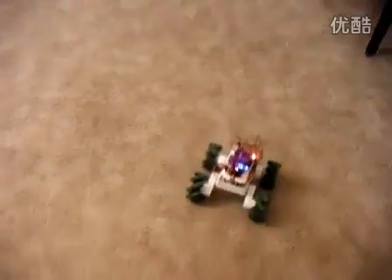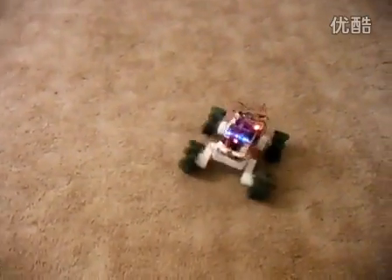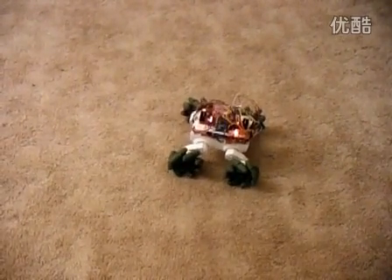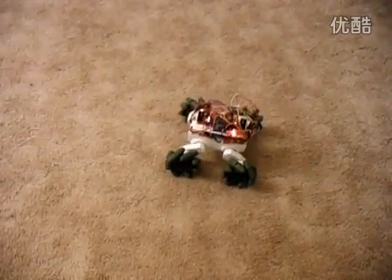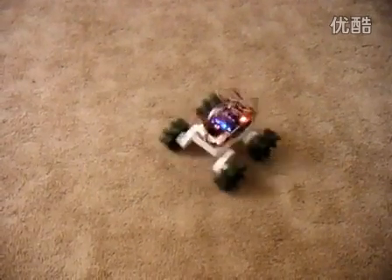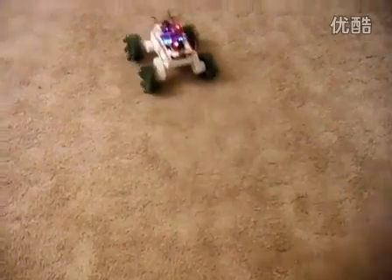It's kind of a cool robot I think so far. I don't have any sensors on it. I'll probably add some ultrasound. I actually wanted to add a compass to help figure out its orientation. And that's about it for now. Thanks for watching.